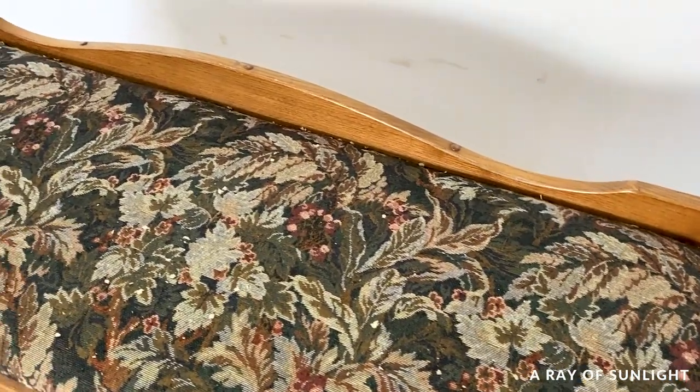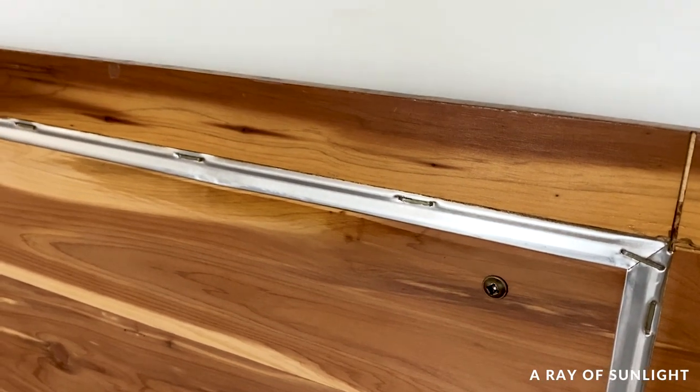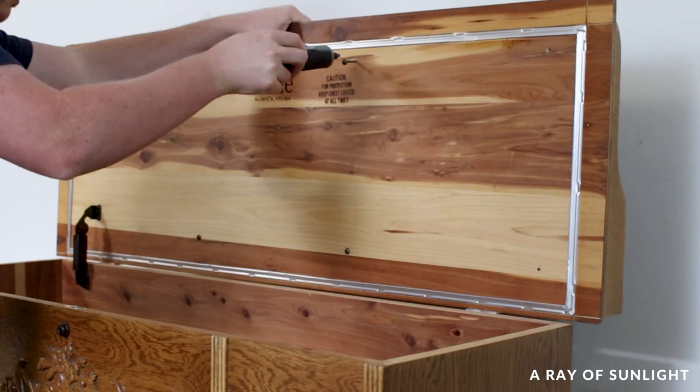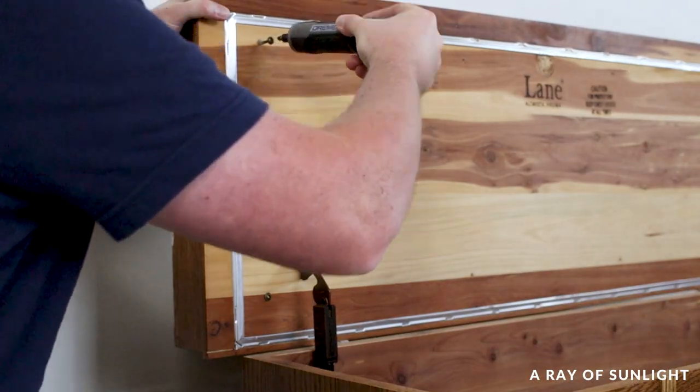The old outdated cushion on top had to go. So we found the screws that were holding it on and unscrewed them. Easy peasy.